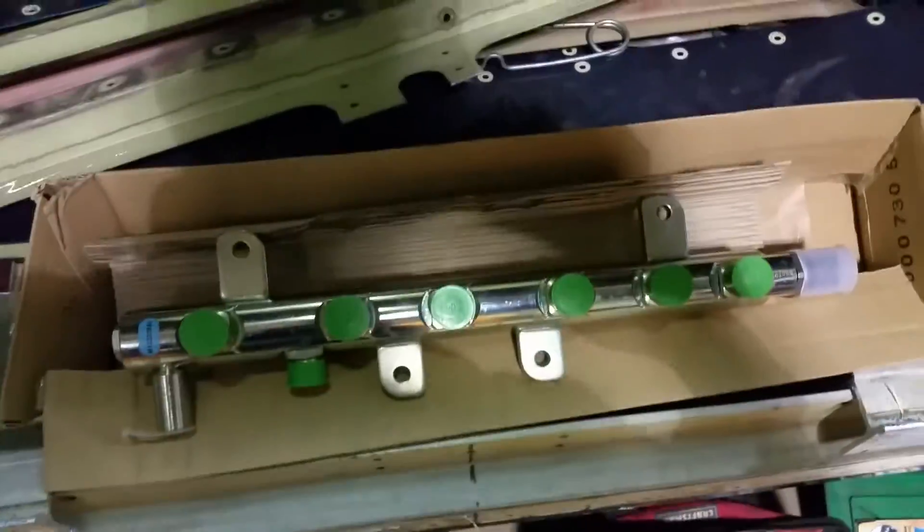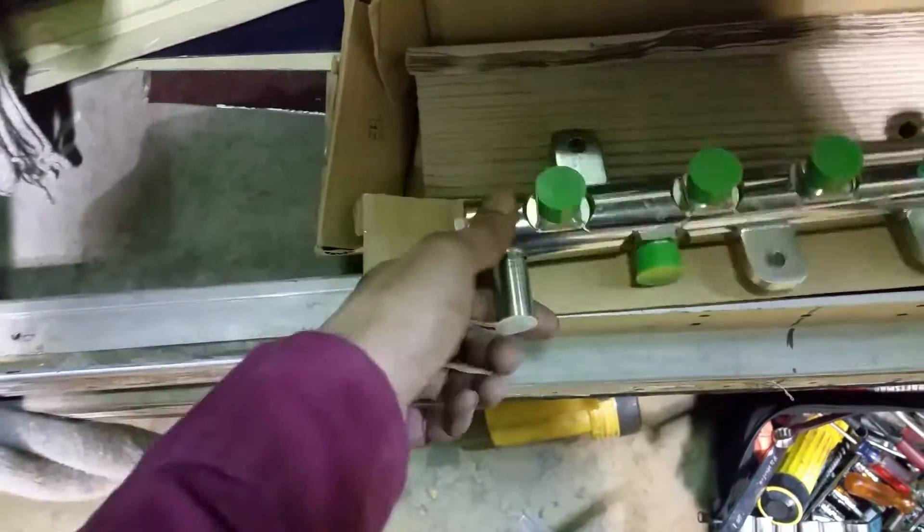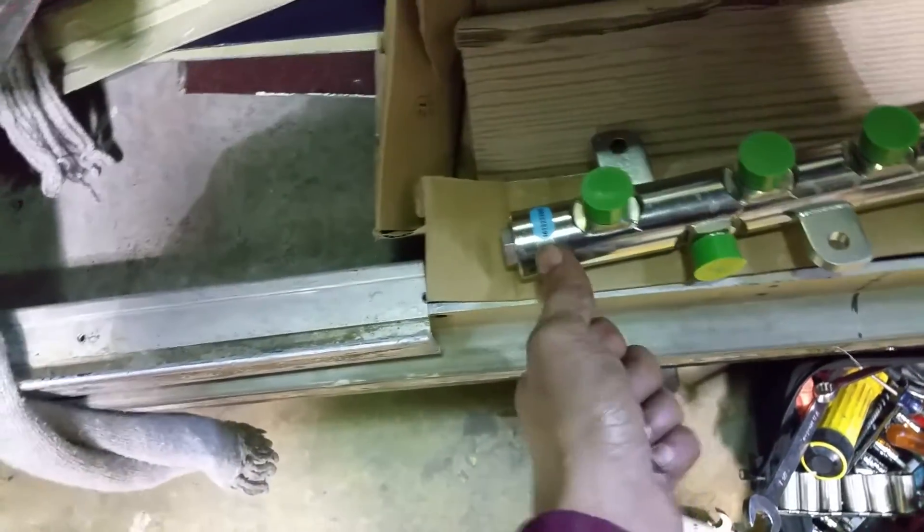This is the part we have to install — that is the rail with the relief valve that I believe is stuck in the open position.